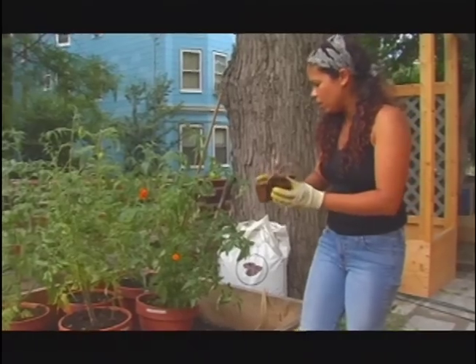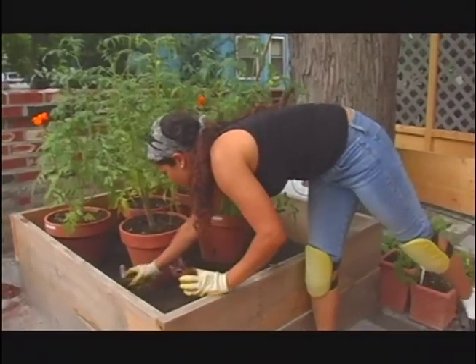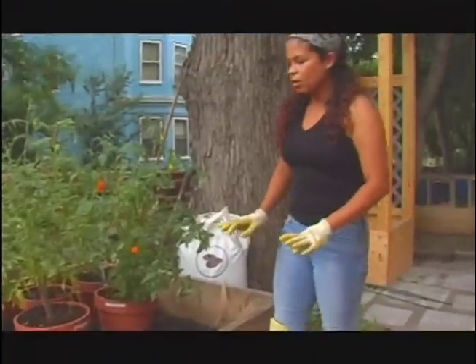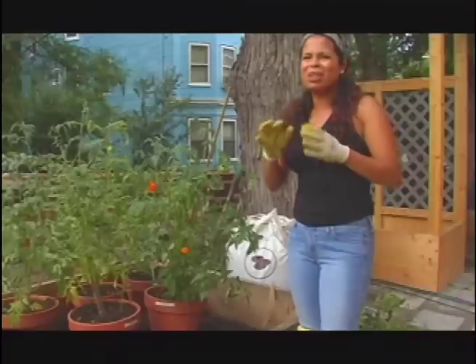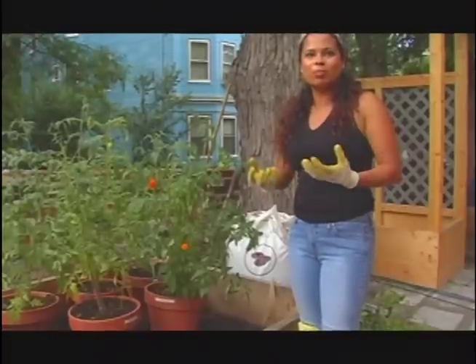I am going to intersperse a couple of these basils in here. Basil loves warm weather, so when you're going to plant your basil it's not something that you want to plant early in the season. It's something that you want to plant pretty much late spring, early summer when it's warm out.